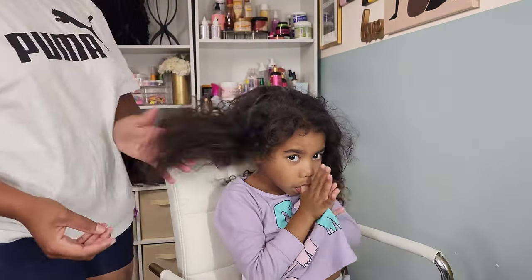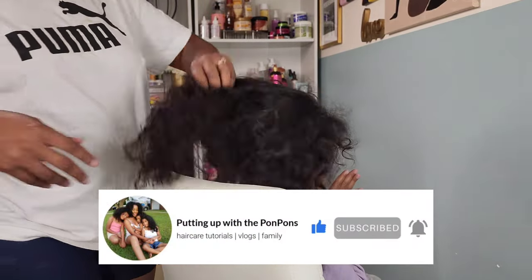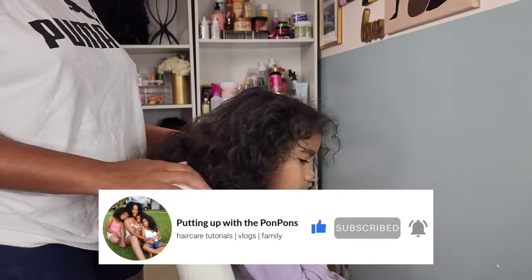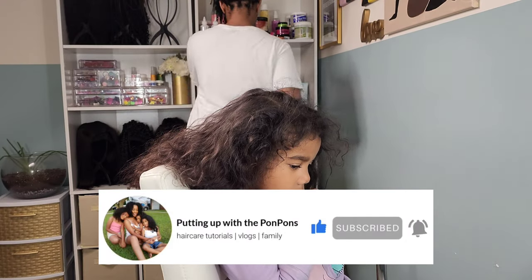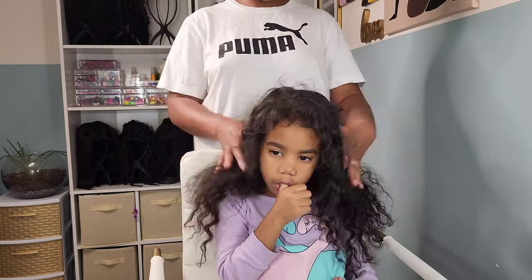Before we go any further, let me invite you to hit that subscribe button located right below this video — come join the family, we would love to have you. And to all of my returning subscribers: hey mama, hey bestie, hey friend — hope you are being safe and blessed as always.